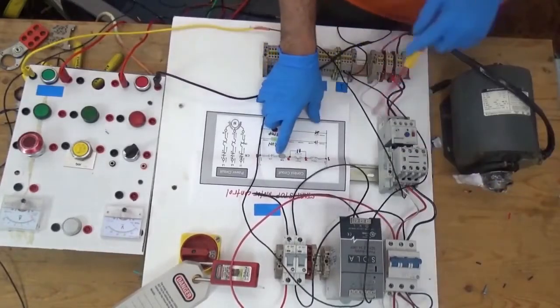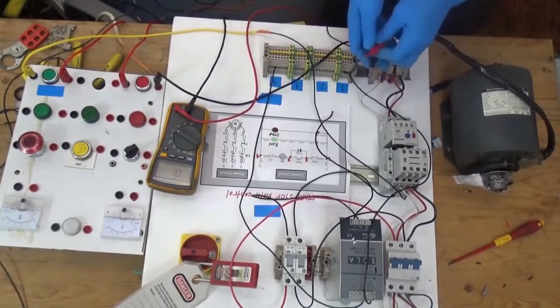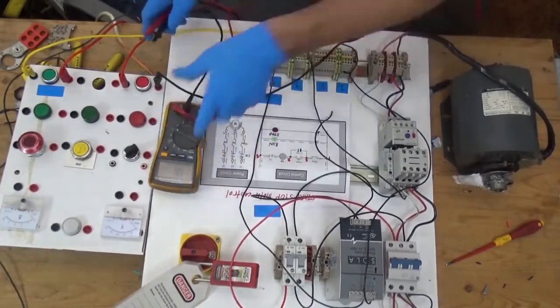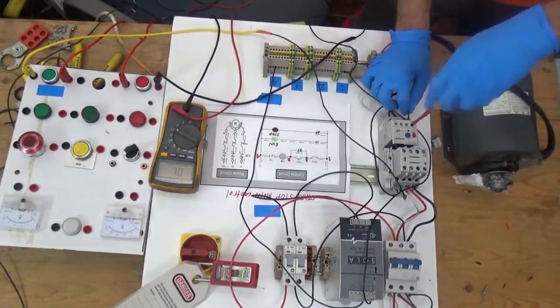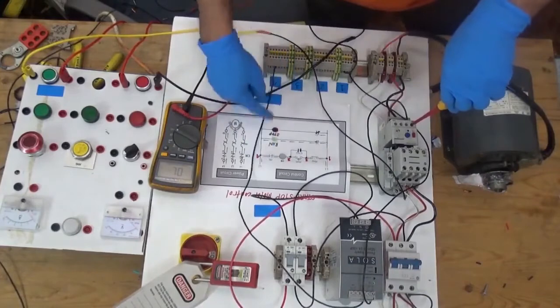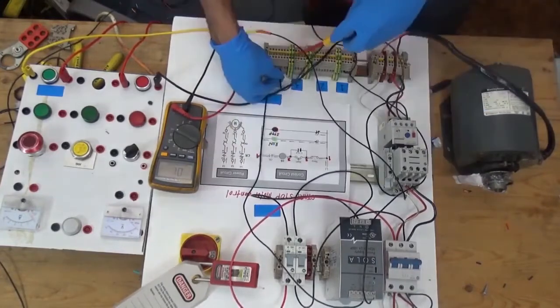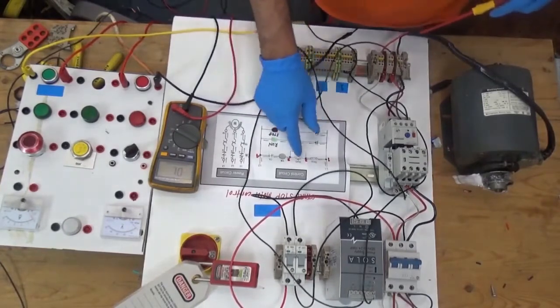A2 is going to the overload relay normally closed contact, which we connect here. From our normally closed contact, going to line four. The first run of wiring is now complete.